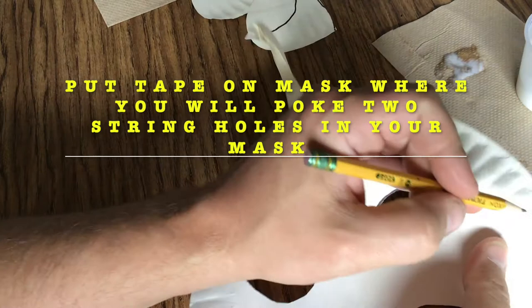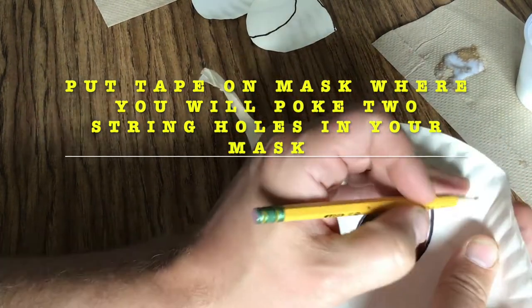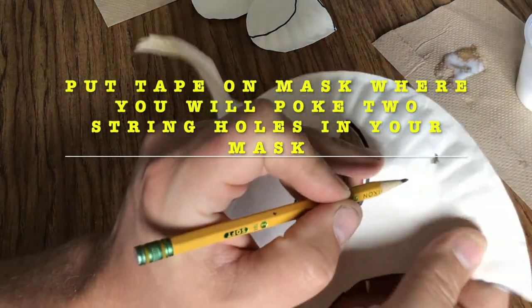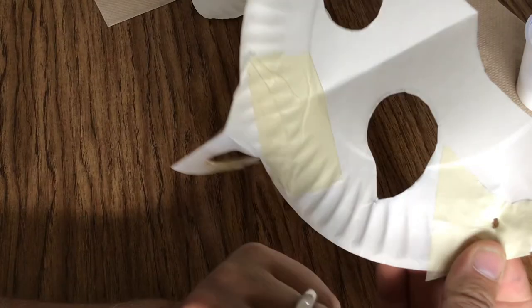Then I'm going to put a couple of pieces of tape down where I poke the holes in. Using a sharp pencil, I'm going to carefully poke a hole through the plate. You don't have to push very hard, and make sure your fingers aren't on the back so you don't poke yourself with the pencil.